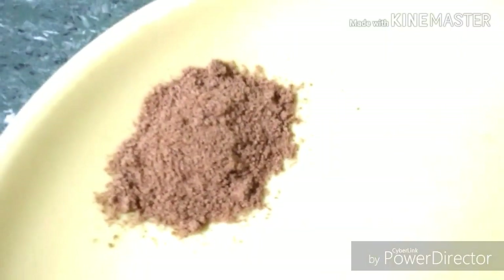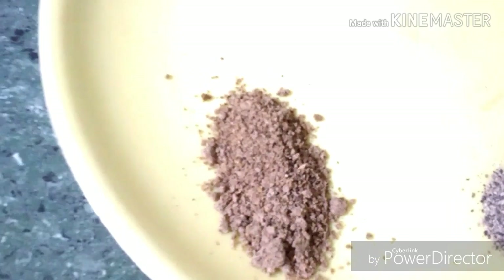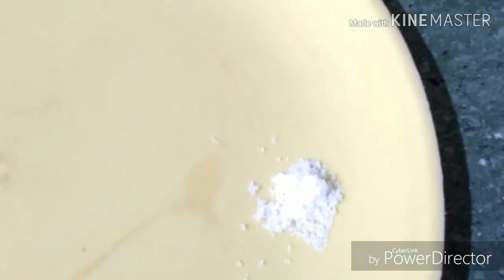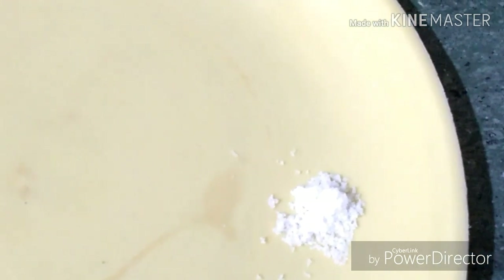One teaspoon roasted cumin powder, one teaspoon chaat masala, and one teaspoon black pepper powder. Salt — one pinch or as per taste. I have boiled the chana with some salt, and chaat masala also contains lots of salt, so be mindful of that.